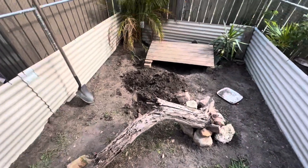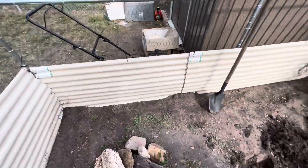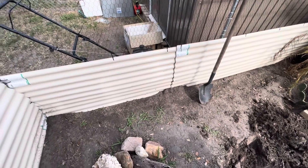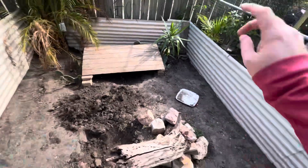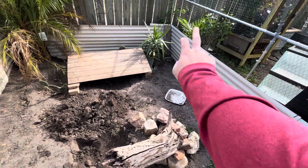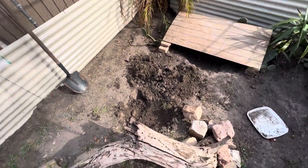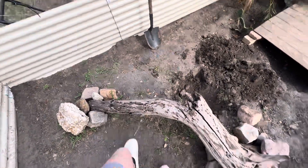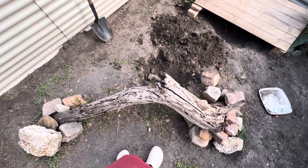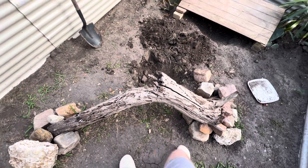Alright guys, we're back doing a little mini project with this enclosure. I'm going to do some trenches, put down some concrete, and make it a little more dig-proof. I'm going to be replanting — got some new plants: hibiscus and fan palm to add in here for more cover. We're also getting rid of this log and adding some thicker logs that look more like fallen timber. We'll keep you updated on how that goes.